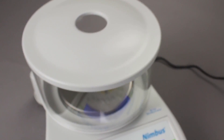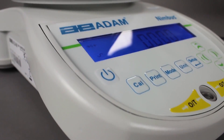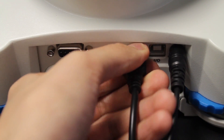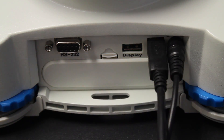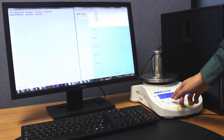The solid metal housing provides a stable base for outstanding precision weighing in labs or variable field environments. The Nimbus features both USB and RS-232 interfaces for connecting to computers and printers, to streamline data collection and analysis.